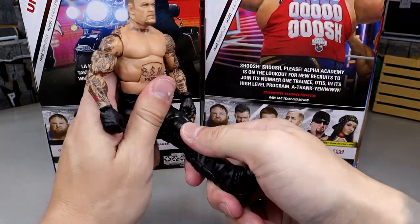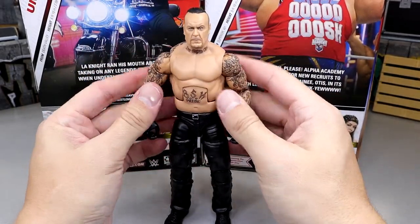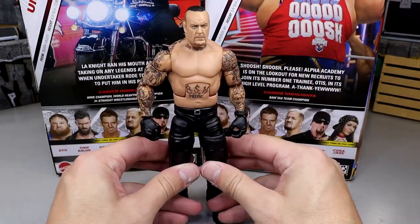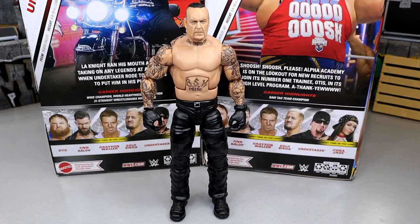This figure actually poses around really, really well. He is on ball joints, double-jointed, not pinless, so he can actually pose around. He's pretty buttery smooth. I'm telling you right now, this is the most underrated figure in the set. I like this Undertaker figure a lot.